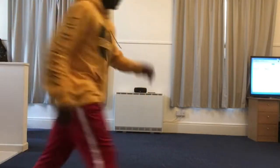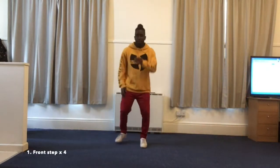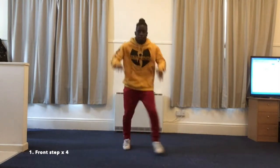Use your entrance to rest. Front step first. Five, six, seven, eight. And rest.